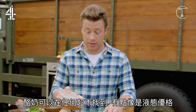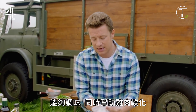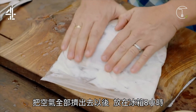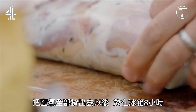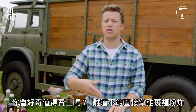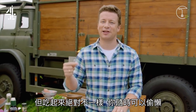Buttermilk — you can get it in all the supermarkets. It's kind of like a liquid yoghurt and it's going to help to flavour and tenderise this chicken. Squeeze the air out of the bag and put that in the fridge for another 8 hours. You might be thinking, is it worth it? Of course — just putting it in flour and frying it won't taste anything like this.